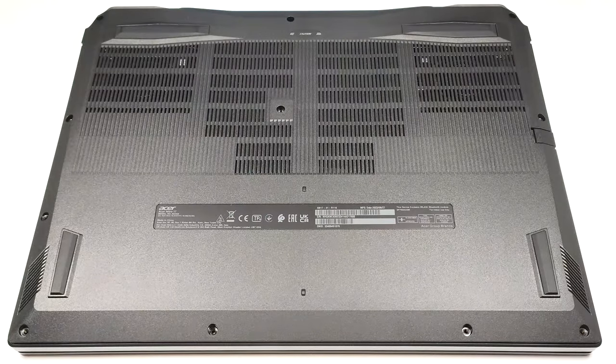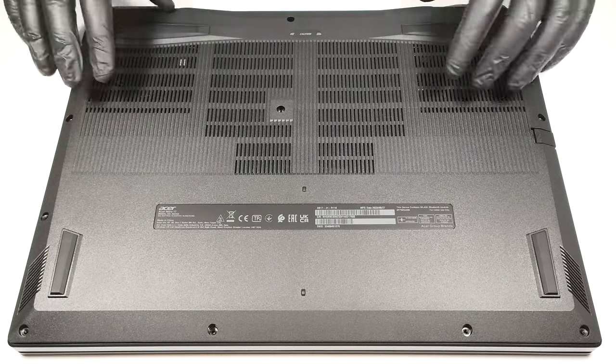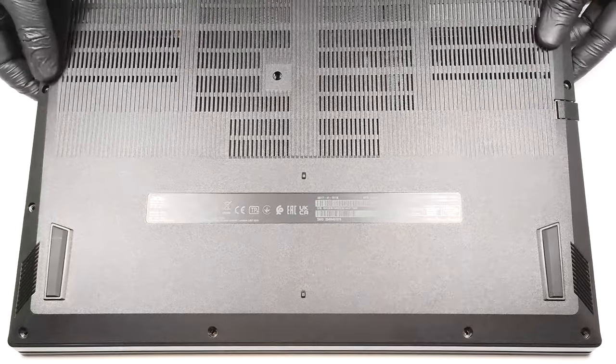After that, you can pry the bottom plate with a plastic tool, or you can pop up the bottom by carefully lifting it while holding securely the two plastic exhaust vents on the back.